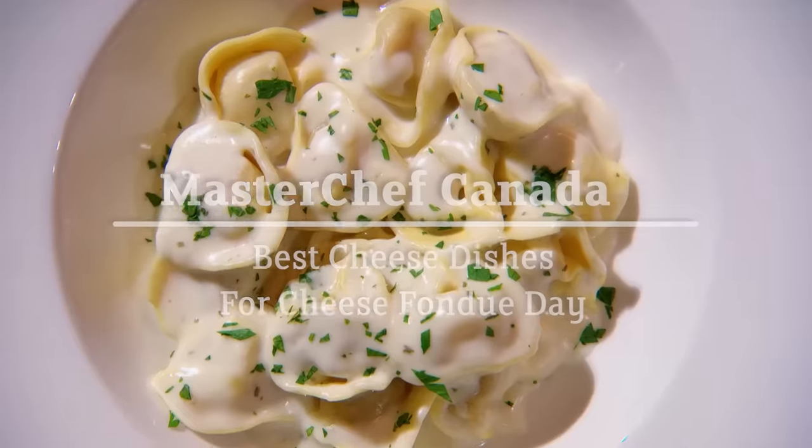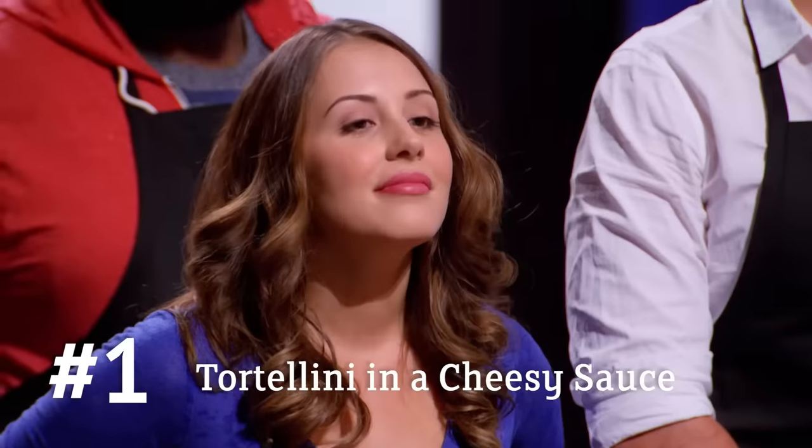Handmade tortellini blanketed in a rich, cheesy sauce. I got this, and I'm half Italian. I'm not gonna go out on pasta.